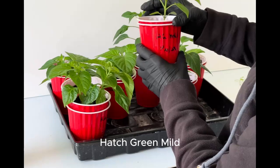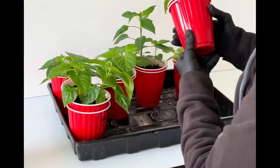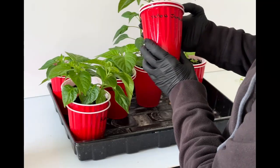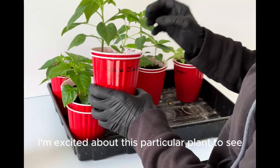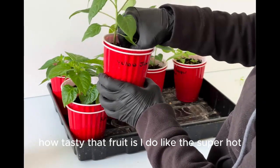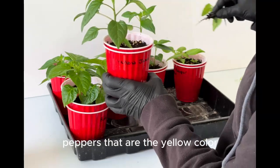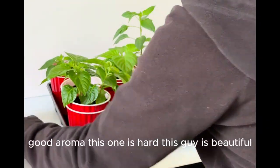Hatch green mild — trying to get the roots out. Yellow Jamaican hot. I'm excited about this particular plant to see how tasty that fruit is. I do like the super hot peppers that are the yellow color. They're the most flavor — citrusy, good aroma.